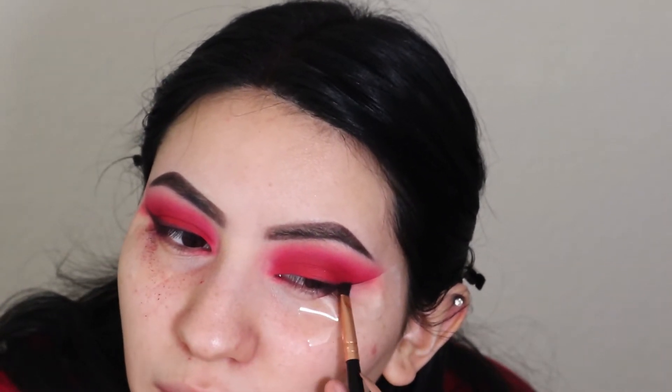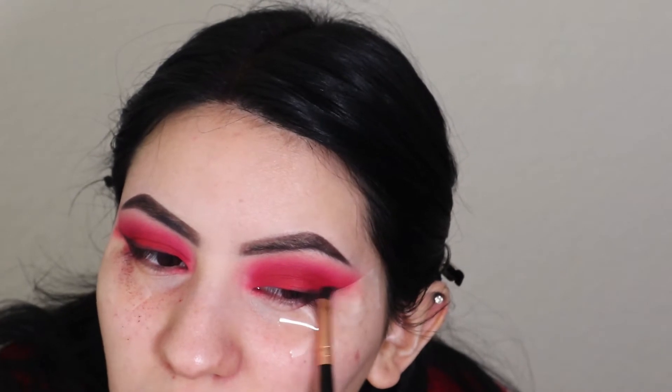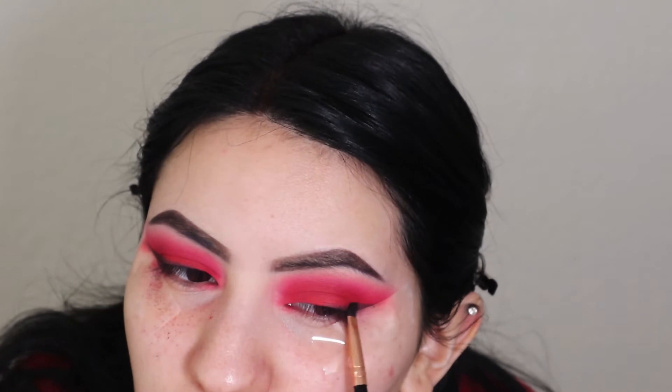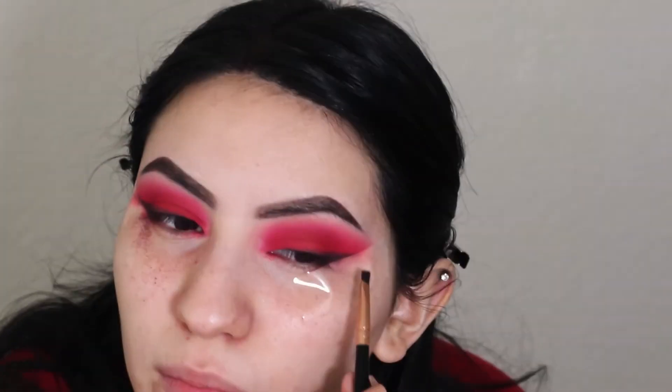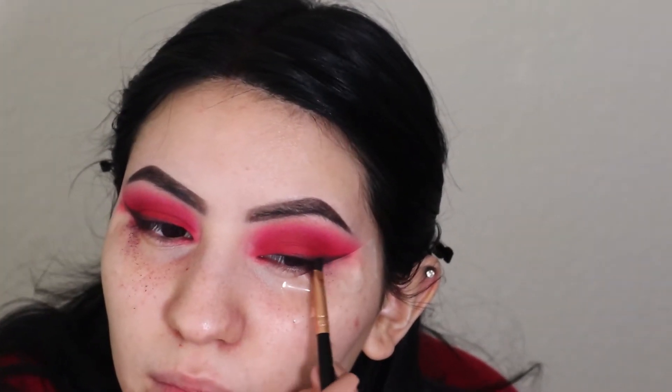I just haven't done winged eyeliner in a really long time — I keep practicing with eyeshadow mostly. In high school I used to be able to do a wing in like 30 seconds, then I stopped after high school and just lost it. I really want to get back to it because it does open up the eyes so much more. I'm going in with some black eyeshadow now.